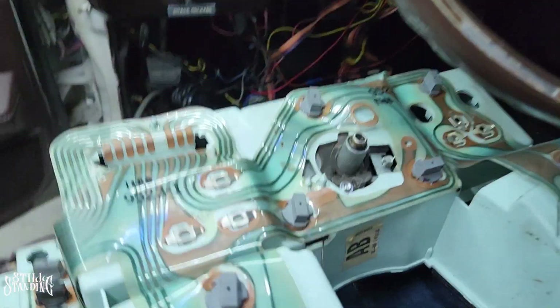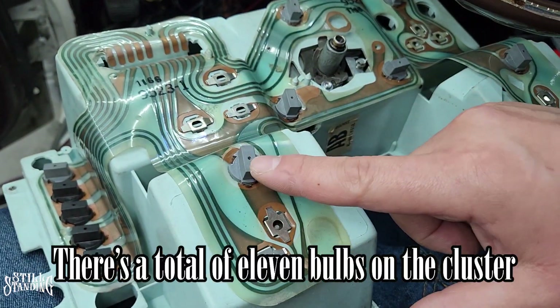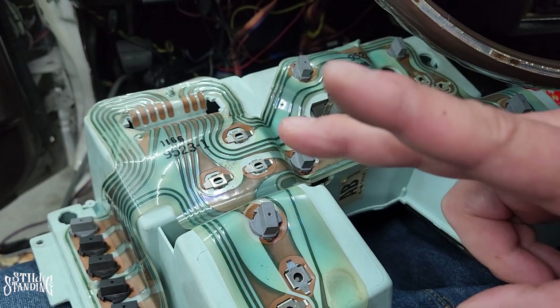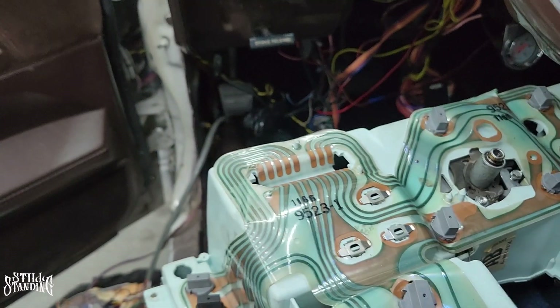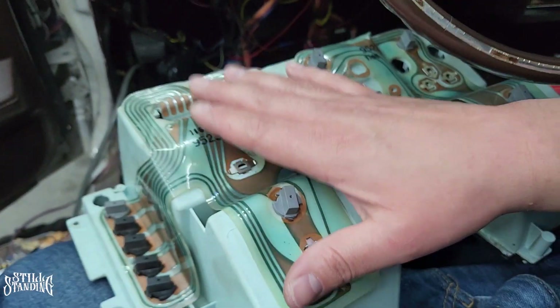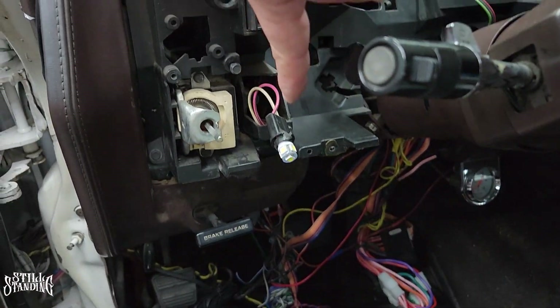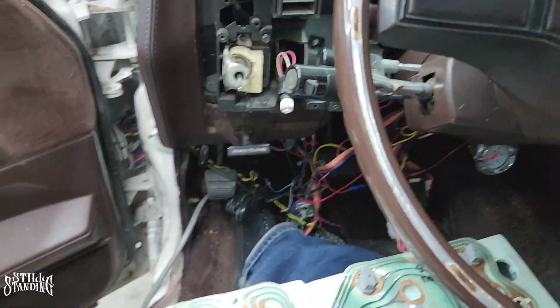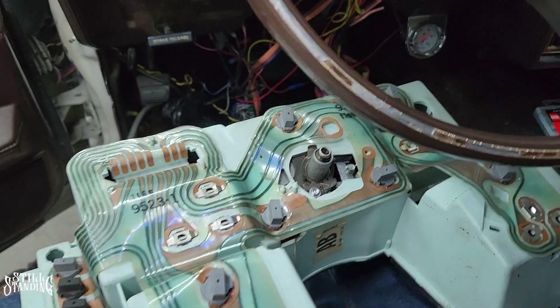There it is — all of them are on there. So there's a total of 11 light bulbs on the cluster that need to be replaced. I did buy two bags — each bag comes with 10, so I bought a total of 20. So it's 11 on the cluster and then the one that's right here on the defrost switch. Let me put this back on, then we can test it and see what it looks like.